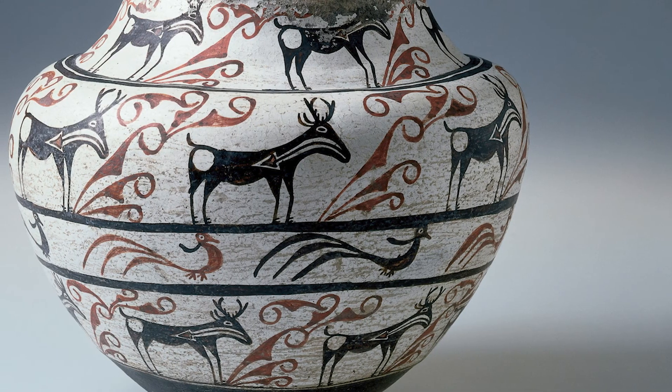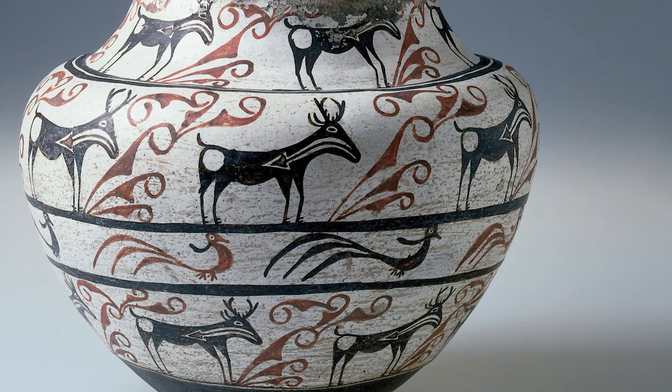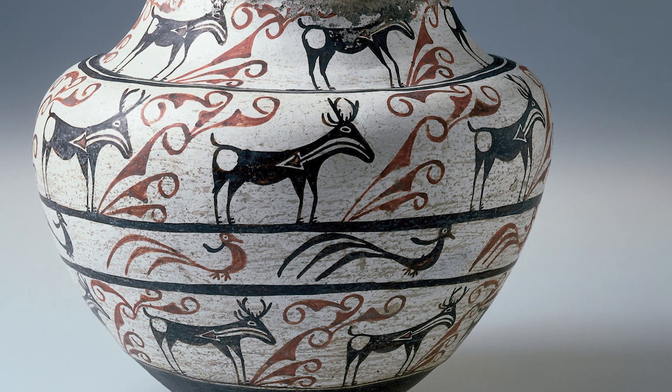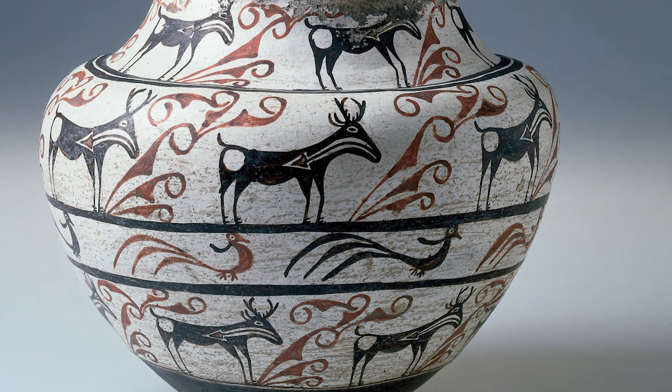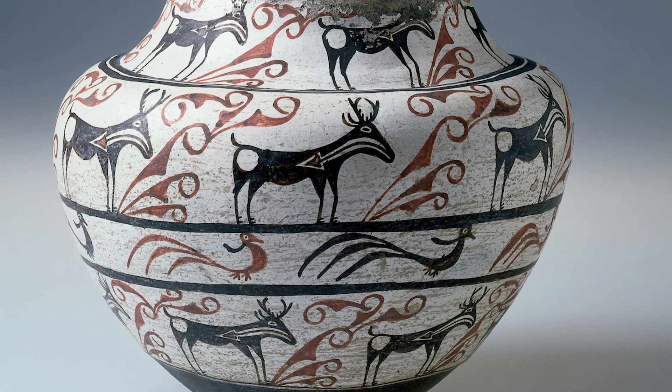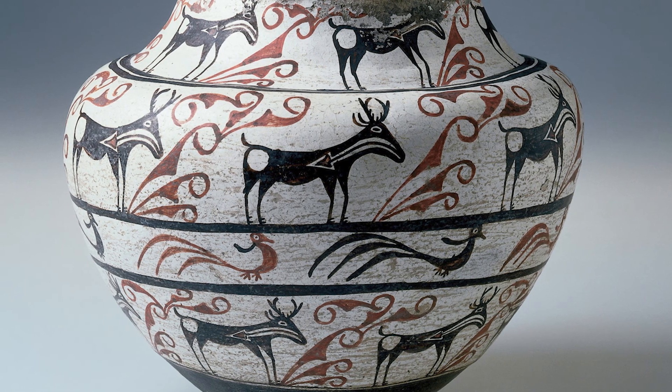The particular woman who painted this jar created a lively, exuberant design with the flamboyant tails of the birds, the circular markings on the antelope's flanks, and the black swirls between the animals. The surface seems full of action and life.